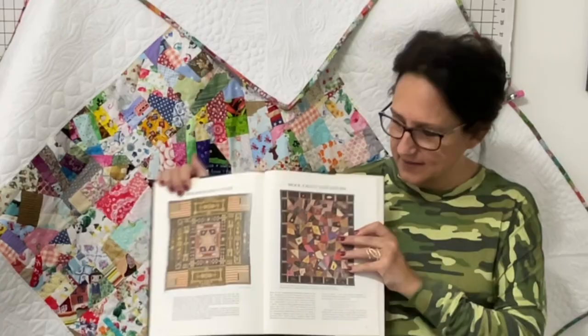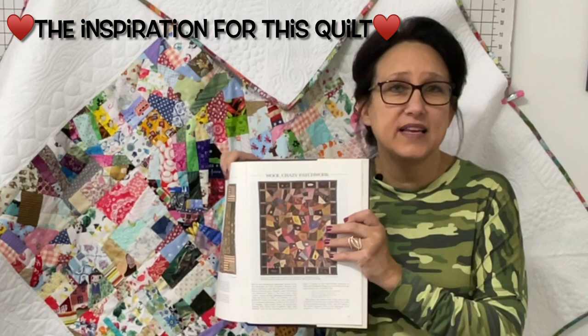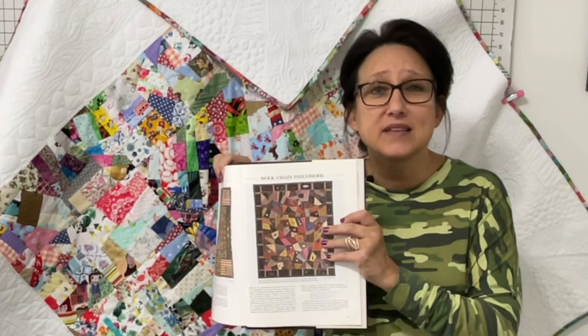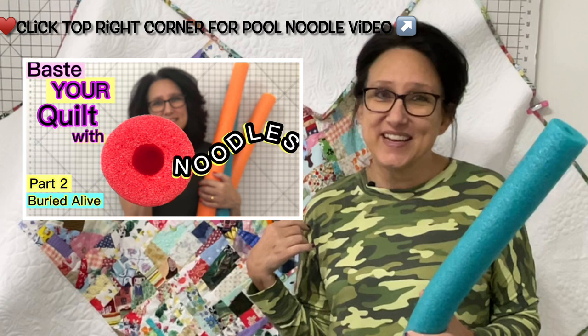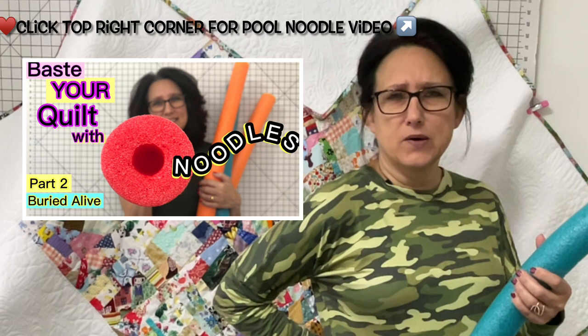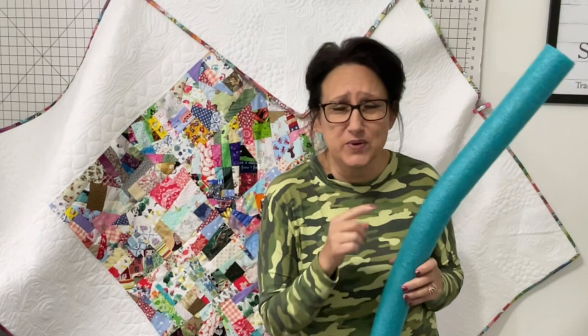In the first video I showed you how to make a scrappy crumb quilt using up all of your scraps that are buried in your sewing room. This quilt right here is in the Smithsonian as we speak and it's called a crazy quilt. When I saw this quilt I knew right away I had to make my own. In part two you all came along with me and I showed you how I basted this quilt with simple pool noodles, saving our aching backs. There's one major tip that I don't tell you in this video and you need to watch that one to find out what it is.